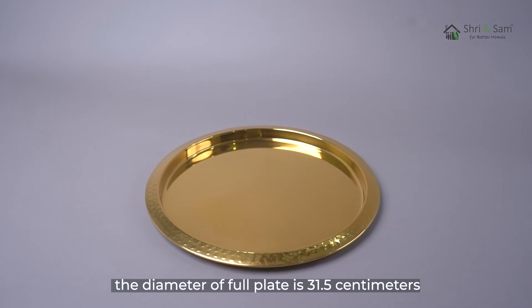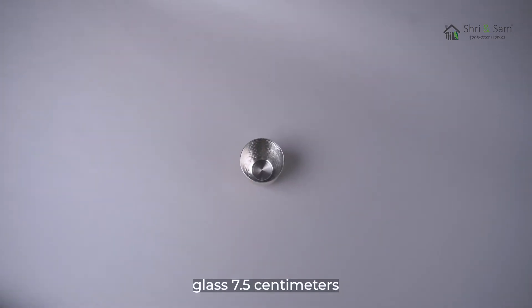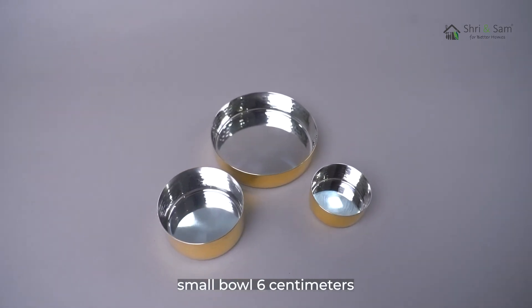The diameter of the full plate is 31.5 cm. Glass is 7.5 cm. Big bowl is 12 cm. Medium bowl is 8 cm. Small bowl is 6 cm.